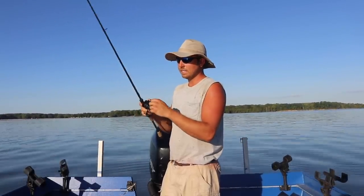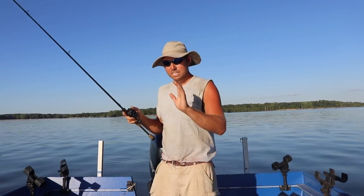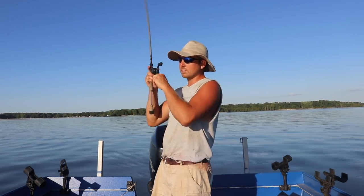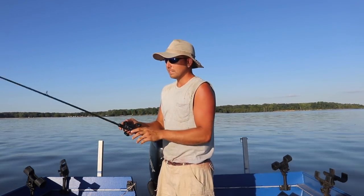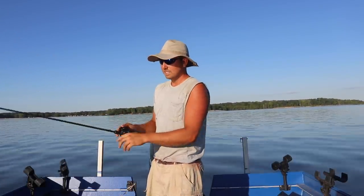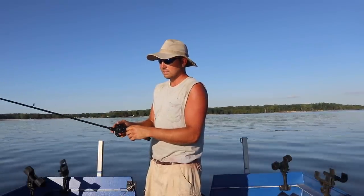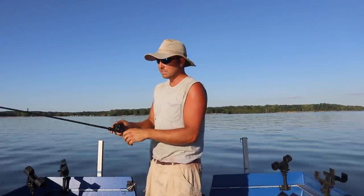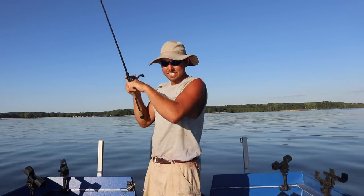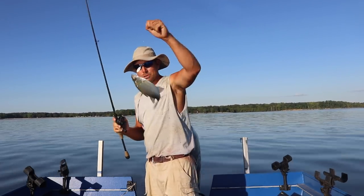Already hit it! What they'll do is they'll actually push the jig up — that's why I use mono, so I don't get wrapped up. They're just so aggressive down there whenever it becomes a feeding frenzy. Oh, right here at the boat — we're gonna catch one right here at the boat! Had him — there he is right there, boom!